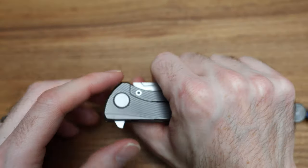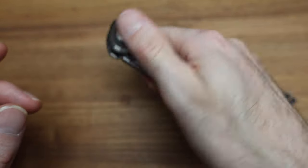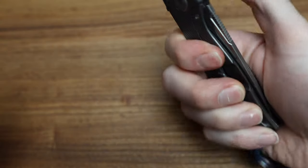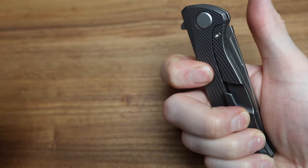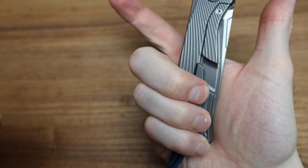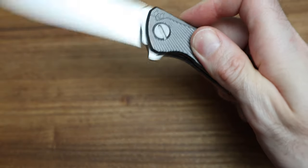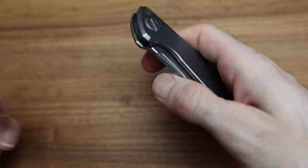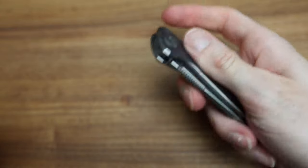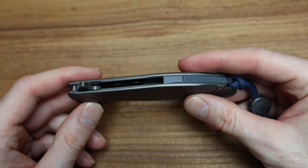When you hold these, I get asked this all the time — when you're going to shoot it out, just don't hold your finger on the frame there, don't put it on the lock. You can either hold it up here or just hold the pocket clip — if you're holding the pocket clip, all the pressure is off and it just fires. But if you hold the frame with your middle finger or something, it won't come out. They're very sensitive to that.